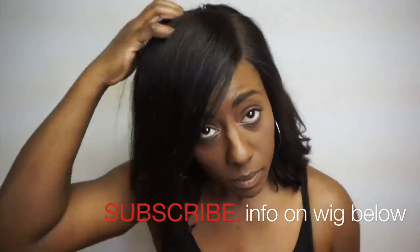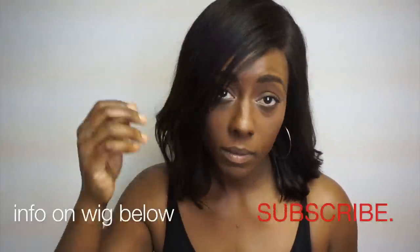Make sure you subscribe to my channel if this is your first time watching me. I have more wig videos that I'm going to be uploading — I'll see you guys in the next one.